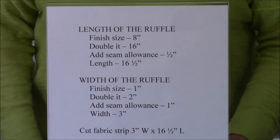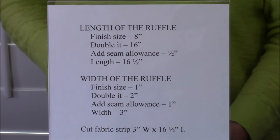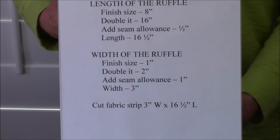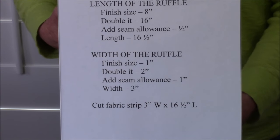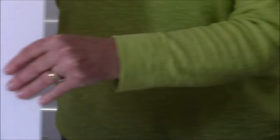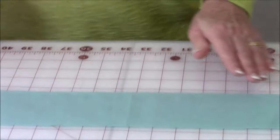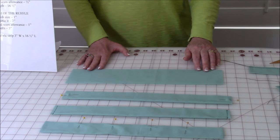As far as the width, I want just a one inch finish size. I'm going to double that to two inches and add a seam allowance of one inch, so my width will be three inches. So here's my cut fabric strip — it's three inches wide by 16 and a half inches long.